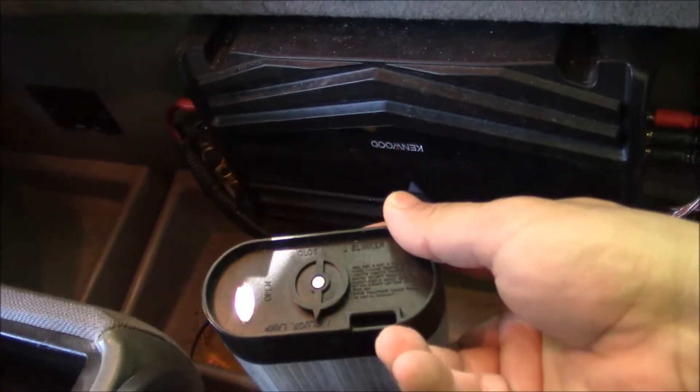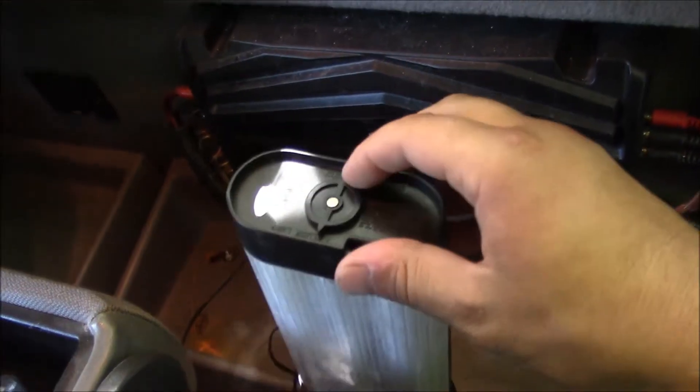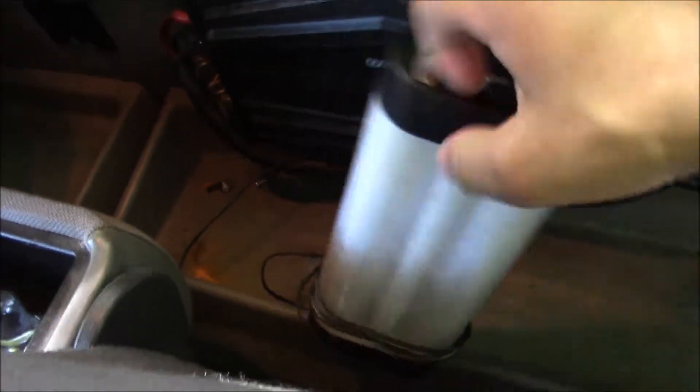I don't know why the bottom of the seat's like this, but I don't really care. There's a Kenwood amp back here. I don't really know what this other stuff is — some kind of light. I'll figure it out eventually, I suppose.